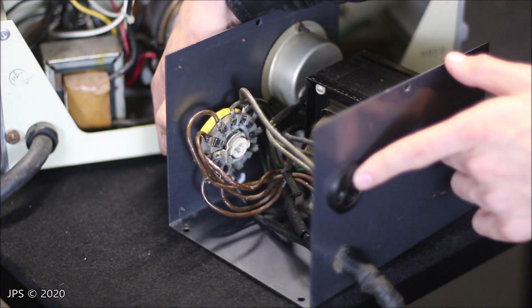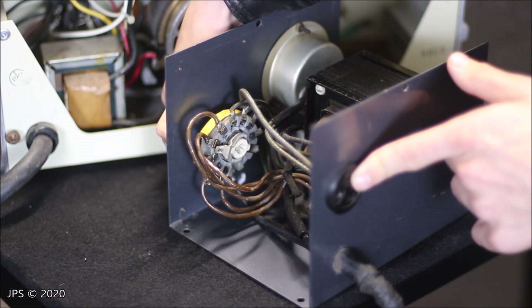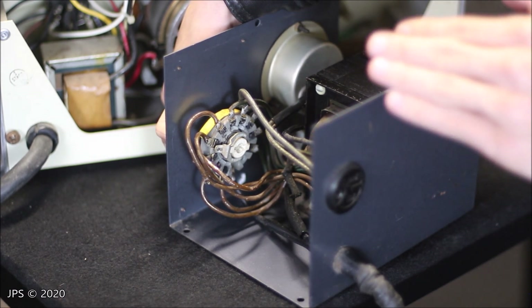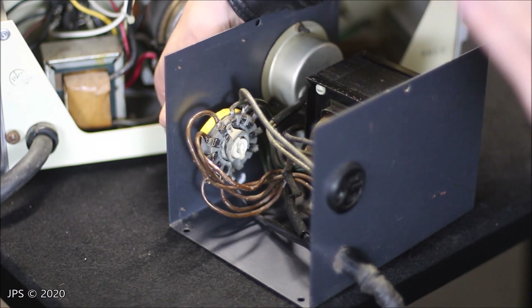If I had something plugged in and put the dial right in between settings — right there — there's no power. There's no power going out to this outlet, because there's no power in between each individual setting. But when it clicks to a position, there is power. If I put it in between those two, you would actually lose power.